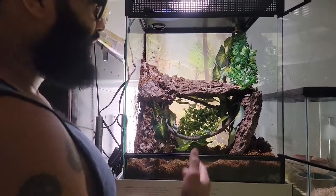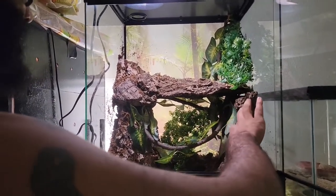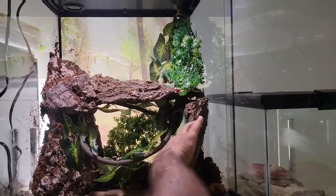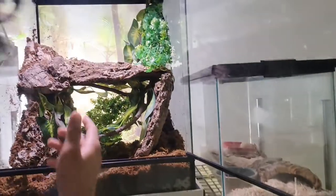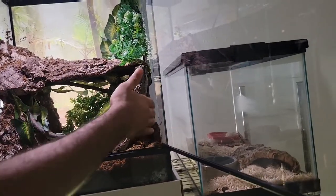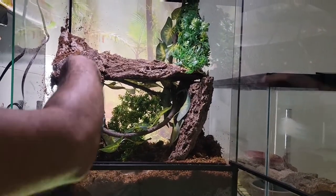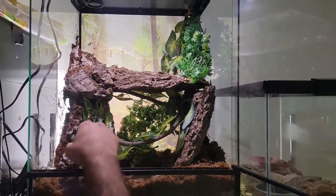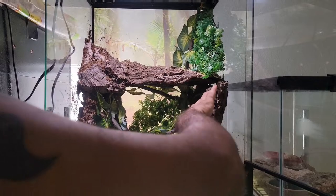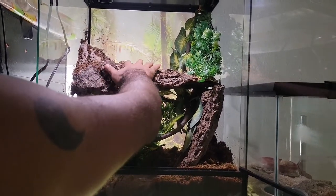I wanted to wait so I could have the perfect enclosure for it, and in my mind I think I got it. I set this up really nice — I got these pieces of cork bark from that shipment I just got, and behind each of them I stuffed it with substrate. Back here there's a ton of substrate, and it goes up nice and high, giving our guy lots of room to climb. He's a semi-arboreal lizard that likes to climb a lot.